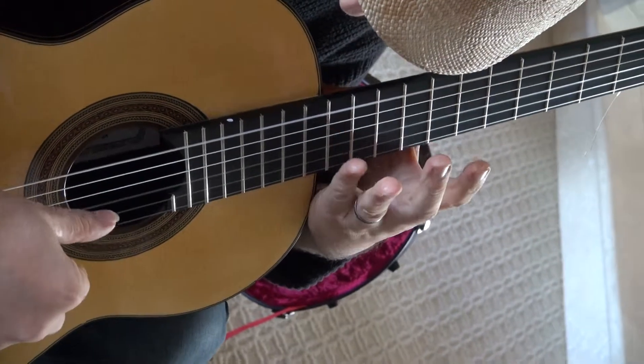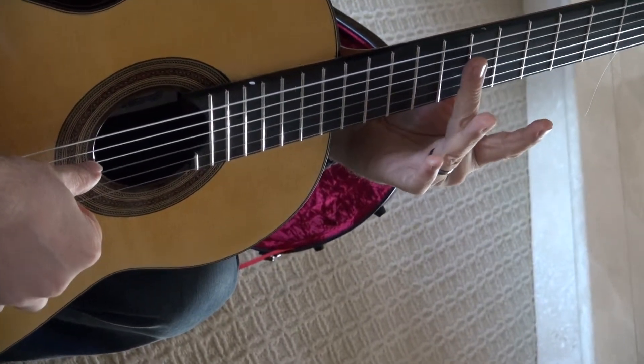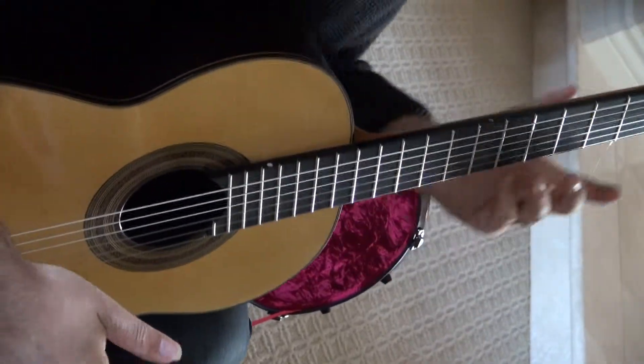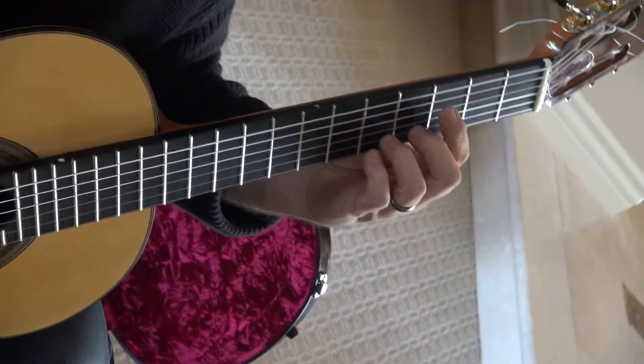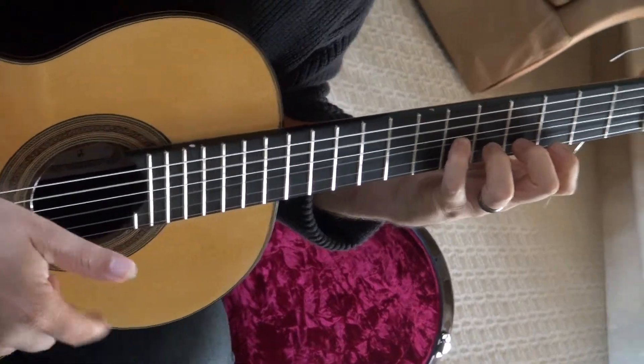12th fret, together, and then only from here up to the second string — not the first string. Then you actually move on to the next page, where you have a series of different cascades of beautiful themes. For all intents and purposes, you are on third position.